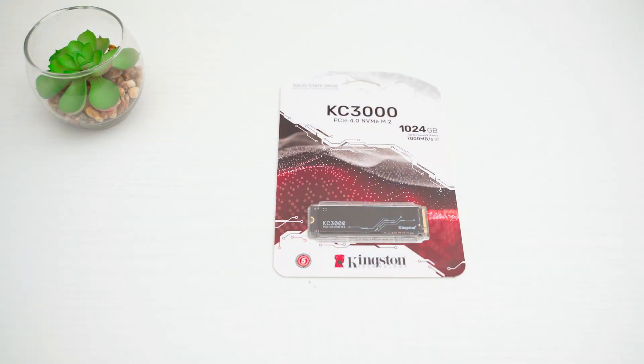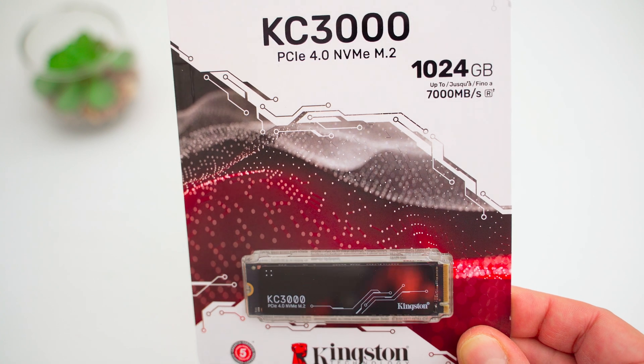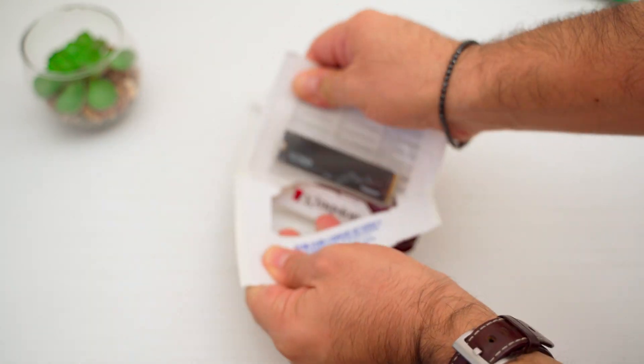The SSD arrives in very classical and spartan packaging, so there's obviously not much to say about the unboxing. Once you open the package, don't throw it away, because inside you will find an Acronis True Image license that will come in handy for cloning your drives. Once opened, we immediately notice the very classic design.